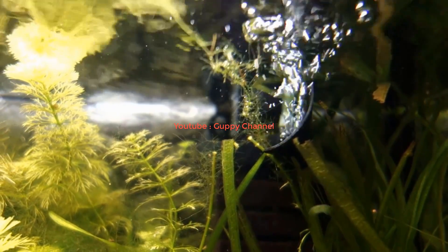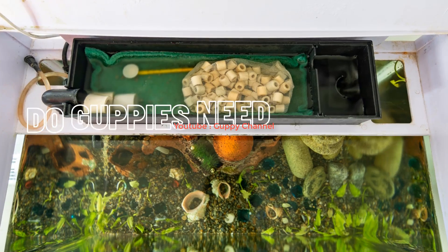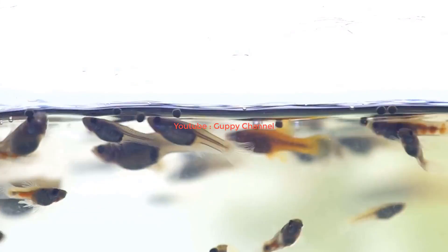A water pump can be more effective in agitating the water. If you want to provide good oxygen exchange and keep a high oxygen level in your guppy aquarium, I recommend using an air stone, a water pump, or an internal filter. Do guppies need a filter? Oxygen is very important for guppies, however filtering the water is also important.